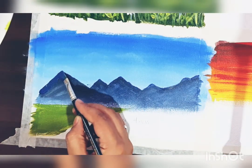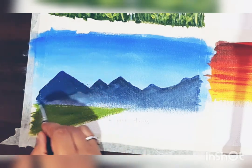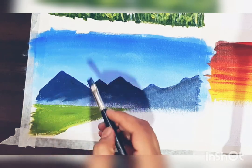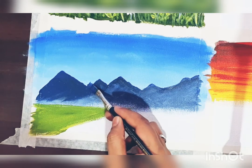Start with outlining the mountains. You can also use a pencil if you are not comfortable painting directly on the paper. Make such an outline like this.